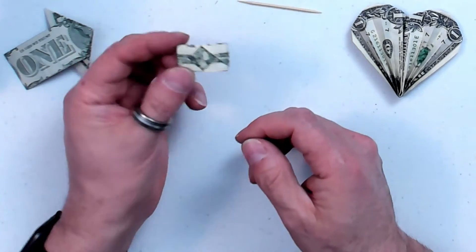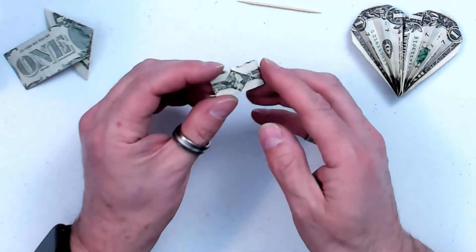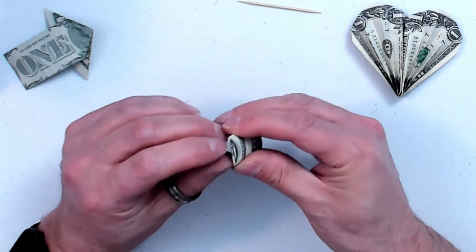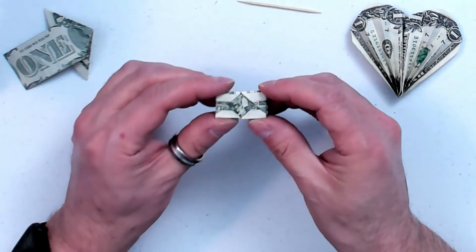You give somebody one of these and say, here, open this. They are going to have a heck of a time unfolding this without tearing it. It really fits together and it is not obvious at all how it goes together. The seams really do fool people.